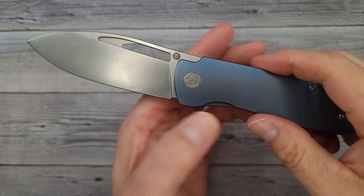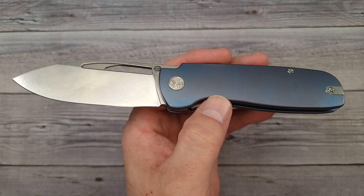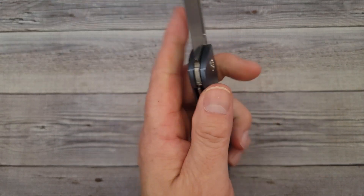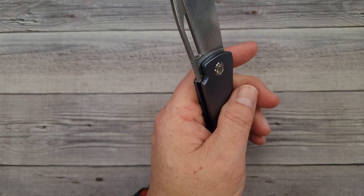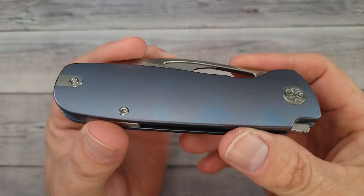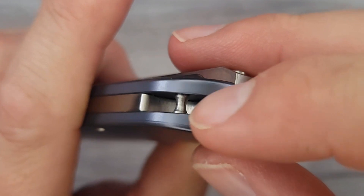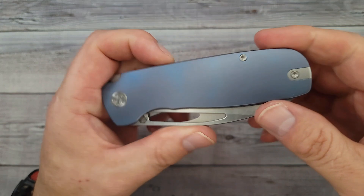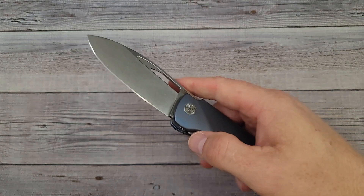Definitely set your clocks for the first week of July, because that's when you're going to be able to pre-order these. The pre-order is always a way better deal than waiting — those who hesitate pay more. The price is going to be phenomenal at $129, and that is a fantastic price for what you're going to get. I do like the flipper tab. And look — all you lanyard lovers — you have a place to put your lanyard without having the hole through the scale, so you still get that nice clean look.